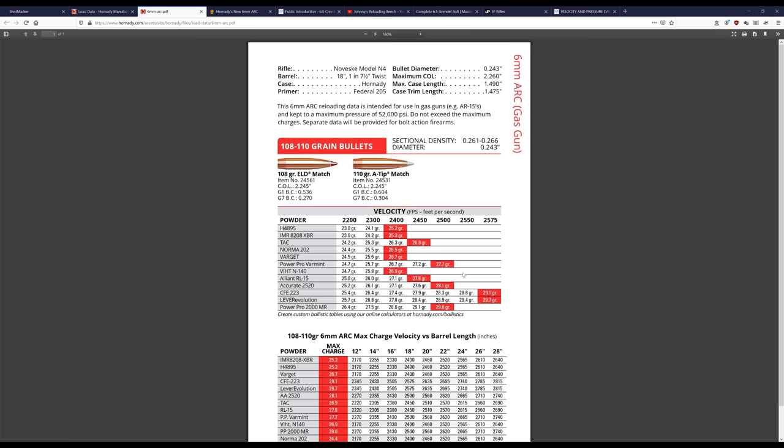The cool thing for our specific situation is that their test barrel is an 18-inch Novesky barrel, and their test twist is 1-in-7.5, which is the same twist I have — so it's good to have a baseline. The powder list is excellent — these are some of our very favorite powders. The only one I don't have on hand is Norma 202, so we'll be able to test as many as we need to find something that works. I'm really happy to see some slower options here, like PowerPro 2000MR, and we've got other powders in that burn speed range that we'll probably give a try as well.